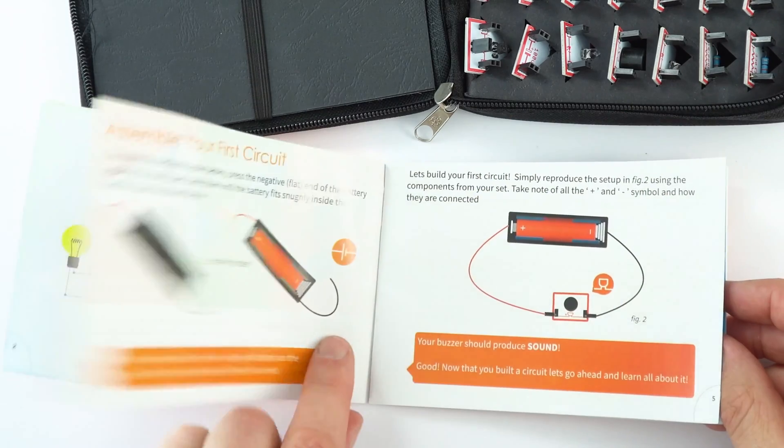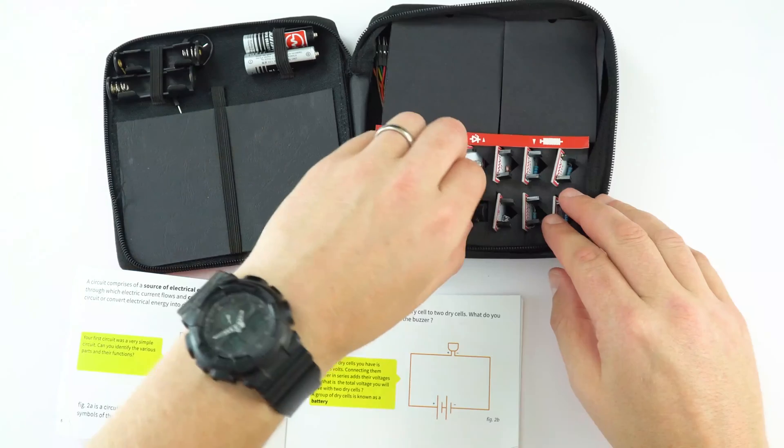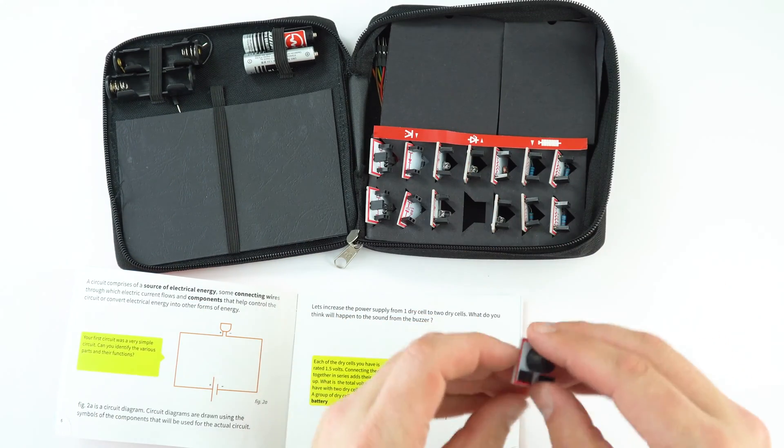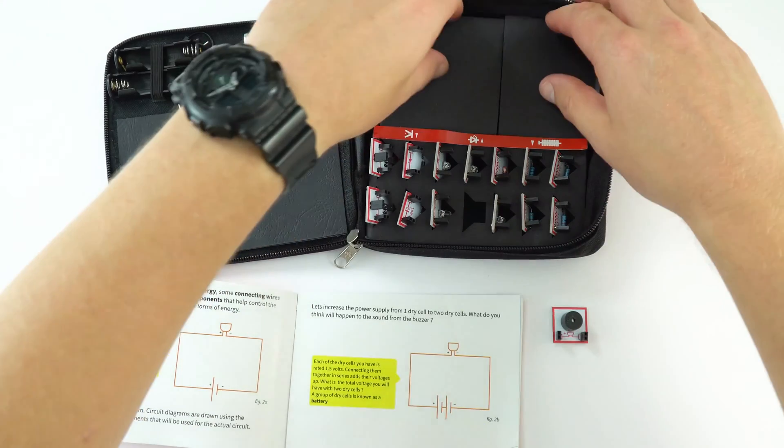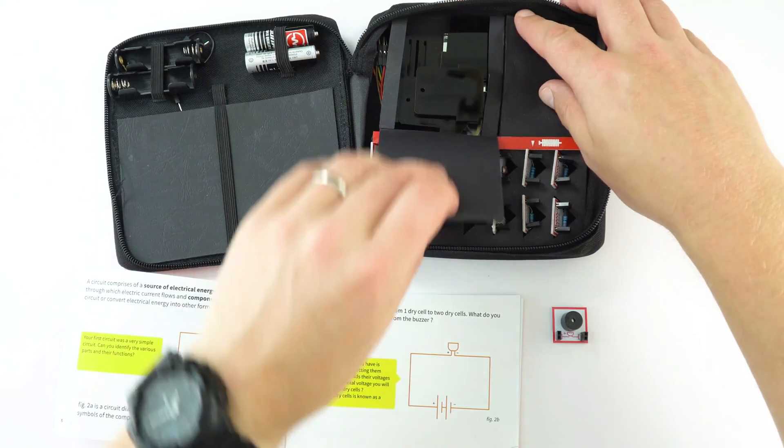The idea is it's basically an all-in-one kit. It's got your batteries, your circuit components all with the circuit symbols on top, the wires, and it's actually got basically everything that a student needs. It's a self-contained little kit and there are two of them in the resource box.